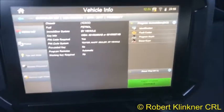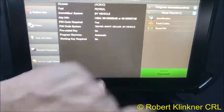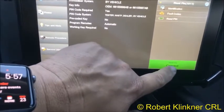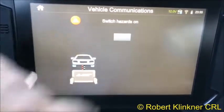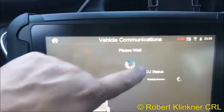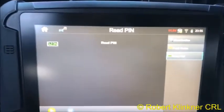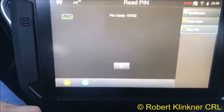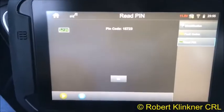It shows you some information. We're going to read the pin — select Read Pin. Connect, switch ignition off — it is off. Switch hazards on — hazards are right up here on the dash. Hit okay, hit Read Pin, then select the enter button. There's our pin code: 1-5-7-2-3.